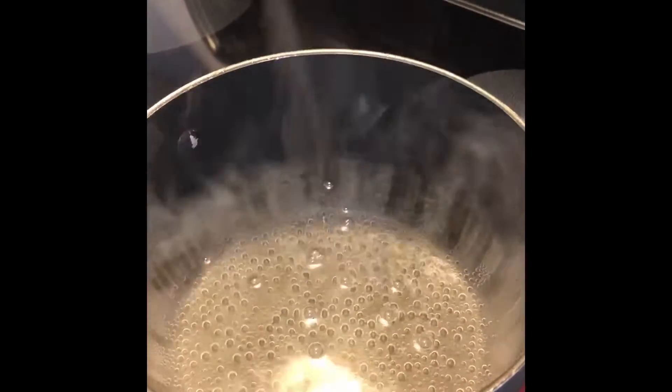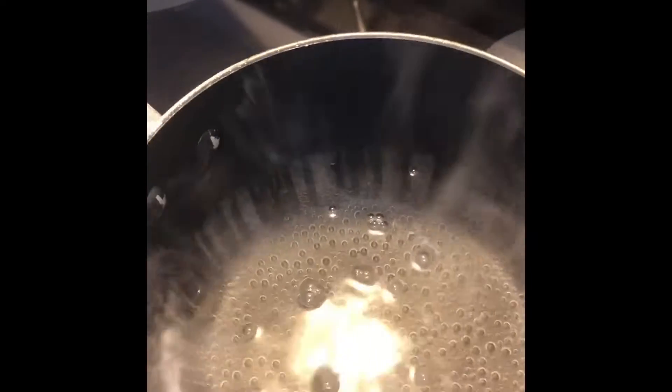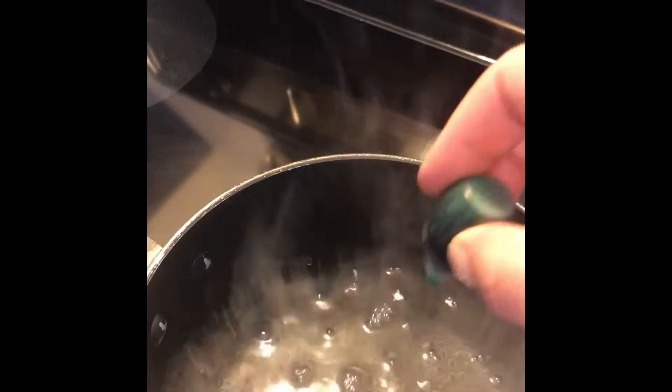Hey guys, so in this video I am going to show you how I get my pasta colored. I have my water going here, I'm gonna add a bit of salt, and now I am going to add my food coloring right into the boiling water. The more food coloring you add, the deeper and brighter the color will be.